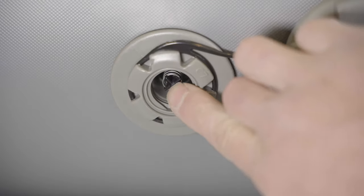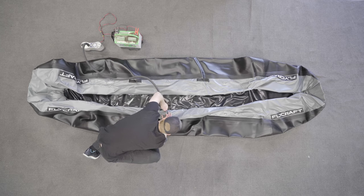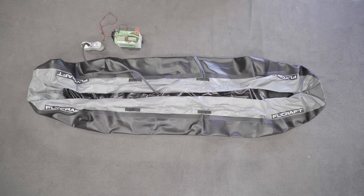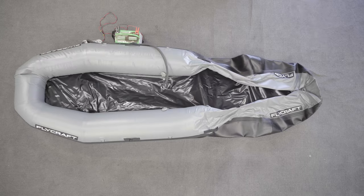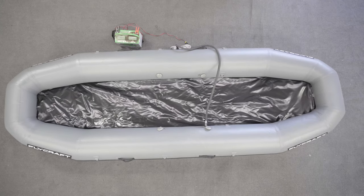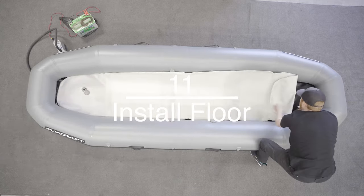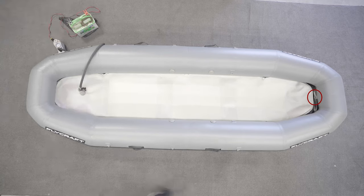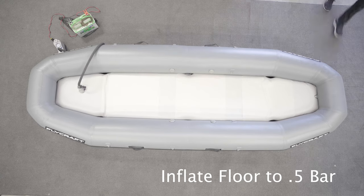To make small adjustments to air pressure, you don't have to open the valve — you can just press the valve down to let some air out. Inflate the sides to 0.3 bar. Install the floor in the base of the craft. When inflating the floor, make sure the front inside D-ring is not trapped between the floor and the tubes, as you will need the D-ring free for the front frame strap. Inflate the floor to 0.5 bar.